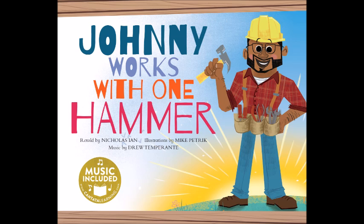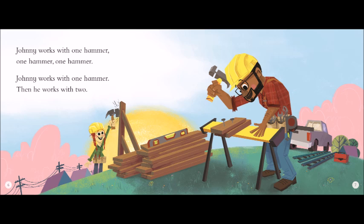Addition is fun. You take one number, add another, and get a new, bigger number. In this song, Johnny starts with one hammer. He keeps adding hammers and workers to his crew. As more people hammer away, more work gets done. Turn the page to see what Johnny and his crew build. Remember to sing along.